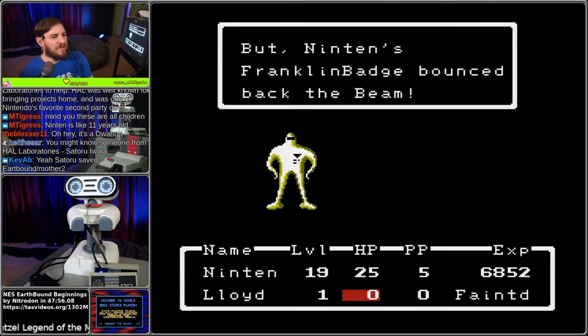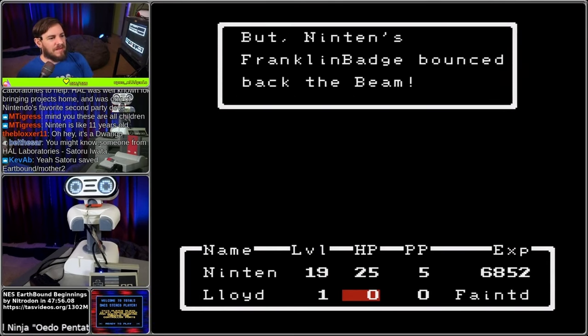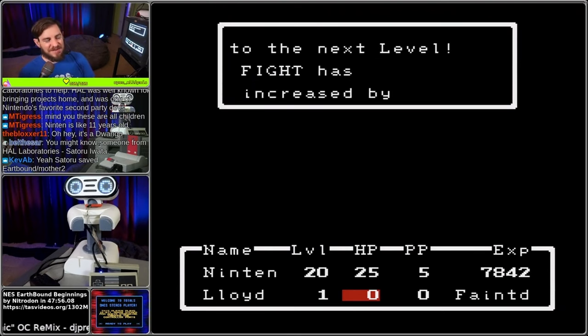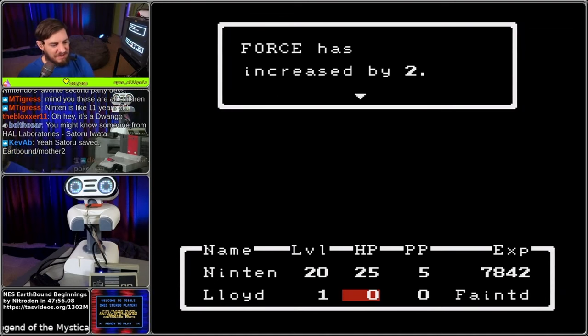Satoru saved Earthbound - slash Mother. Satoru Iwata. Yes, I know that name. Fascinating.